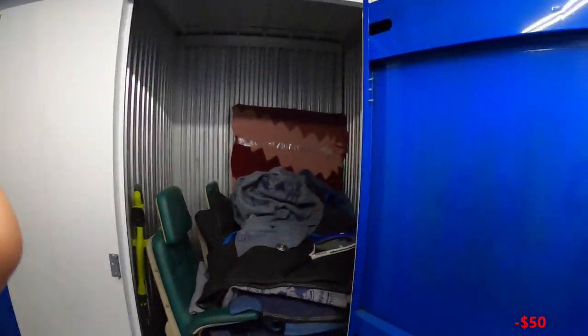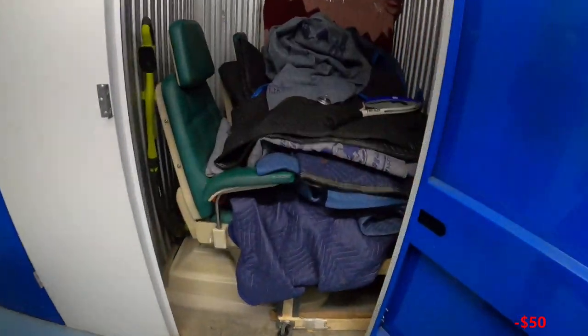Here we are at Secure Care cell storage. I've got my sister with me today — we purchased a unit this morning. We paid $40. We've gotten some pretty good ones here before, so let's get into it.